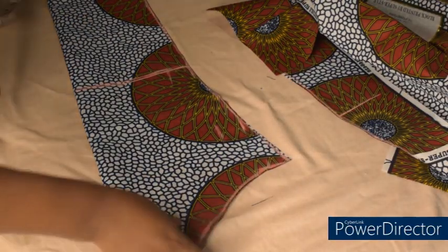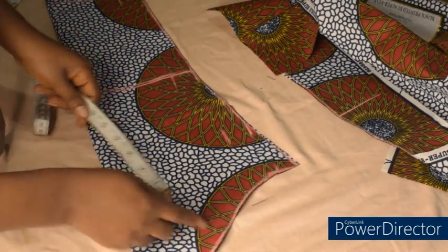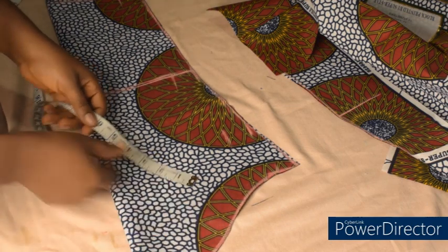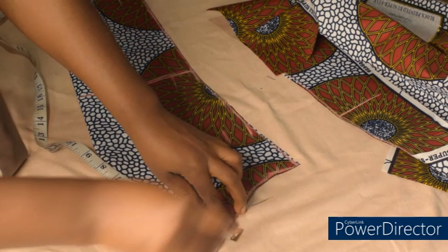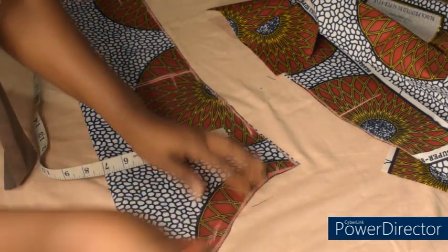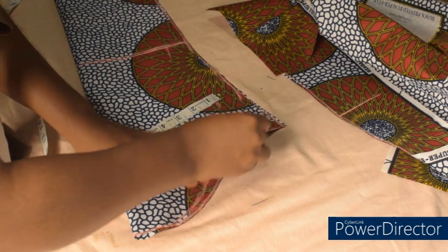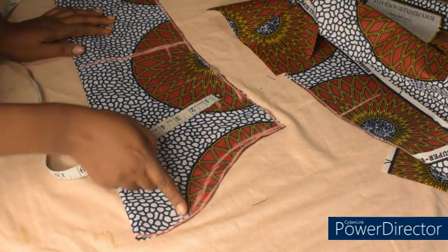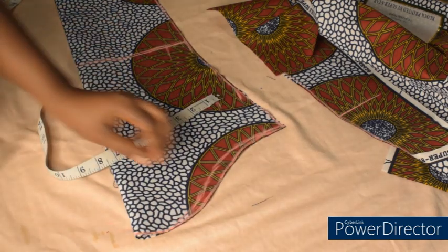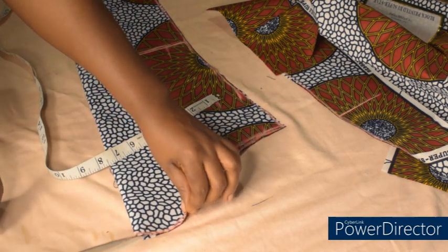After cutting, the next thing I'll do is come here at this point and measure half an inch so we can trim the front side. I'll connect it like this and connect like this. We are going to trim off this half inch and that side will be my front sleeve.